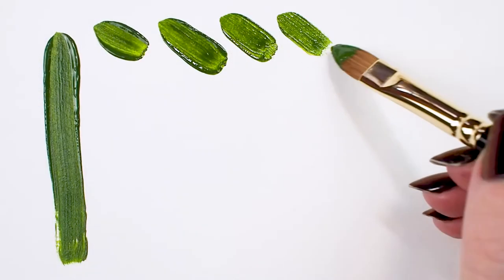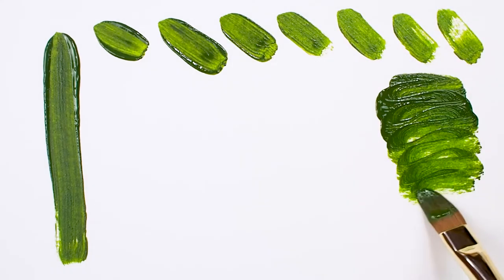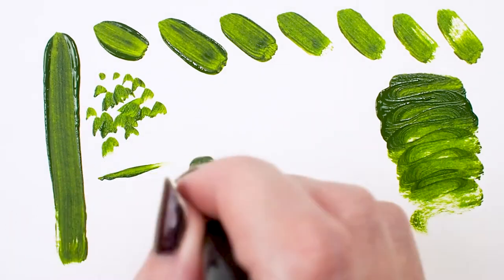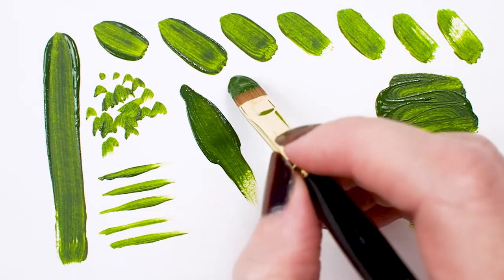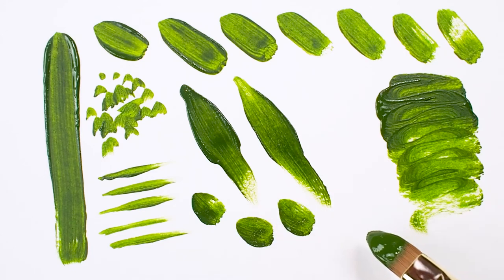This series is recommended for oil and watercolor painters. Some artists say owning a cat's tongue brush is like having three brushes in one because of its versatility. Use the point for fine lines, detail, and painting in tight spaces. Turn it on its side for medium-sized, tapered strokes. Lay it flat for broad strokes.